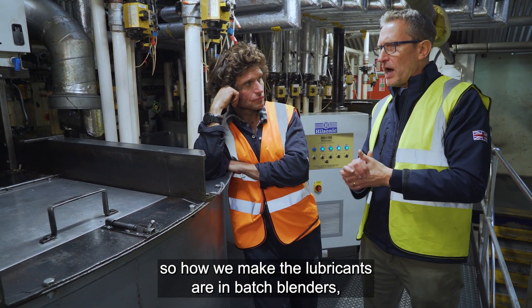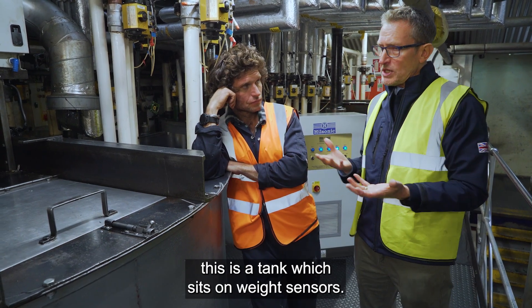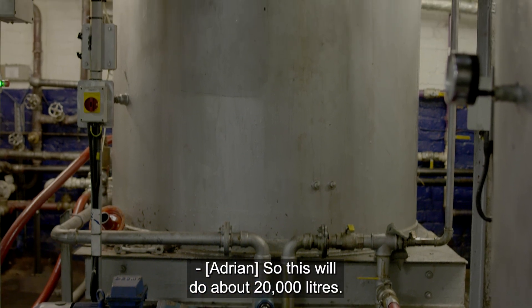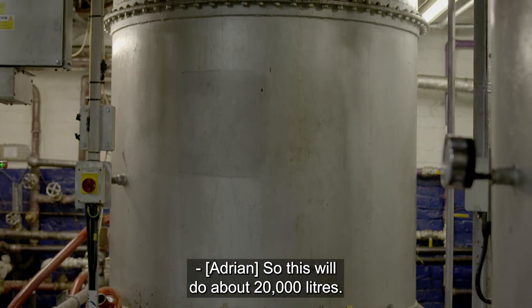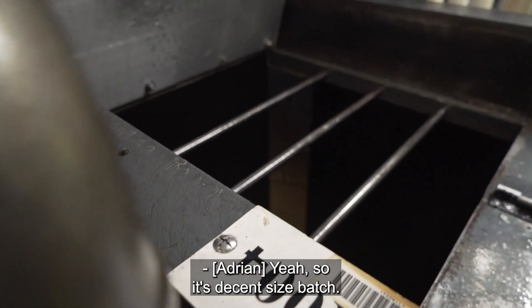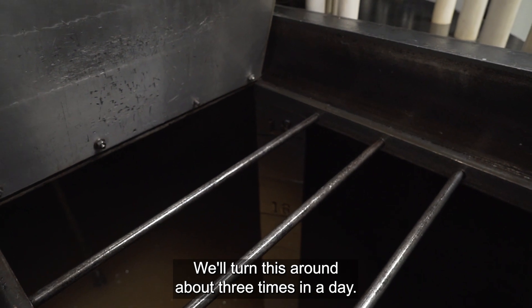So this is a batch blender — a tank which sits on weight sensors. How big is the tank? This will do about 20,000 liters, so it's a decent size batch, and we'll turn this around about three times in a day.